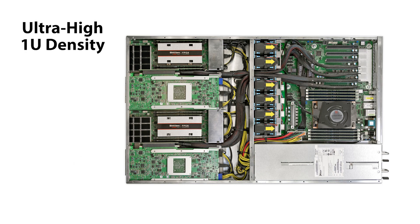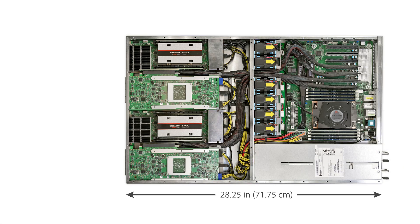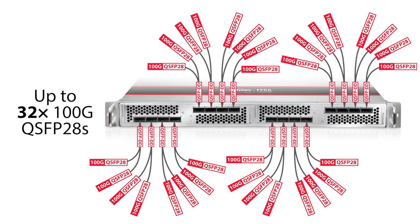Both these FPGA servers give you four double width cards with front panel access in a 1U chassis. Previously that kind of density had required a very deep chassis, but these Terabox servers fit in the standard depth rack. These servers are all about density and front panel access to ports like the QSFPs.